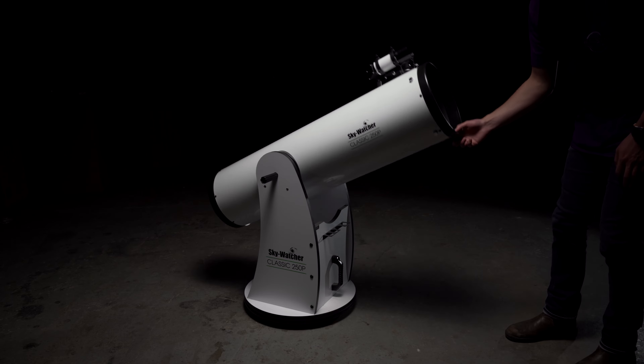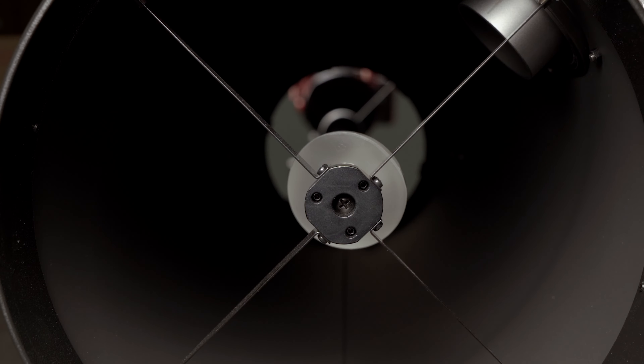Start by tilting your telescope into a horizontal position so no objects risk falling and hitting the primary mirror.